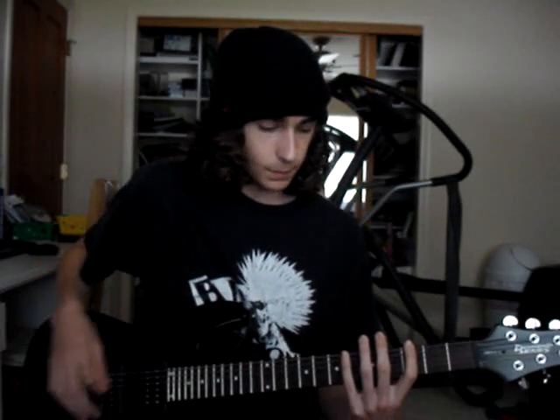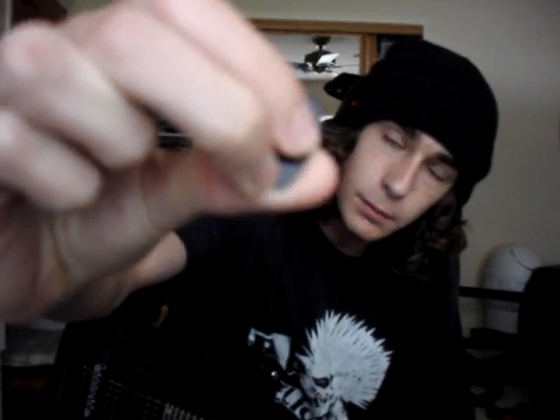Hi, my name is Ryan, and I'm here to set up a lesson on how to do a Pinch Harmonic or Artificial Harmonic — really there's no difference, just two different names. The way most people do a Pinch Harmonic is they put their thumb right up against the pick, which I have a hard time doing.